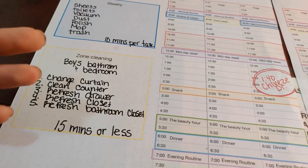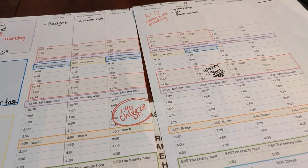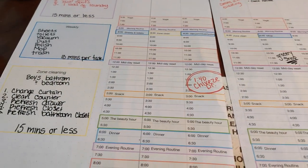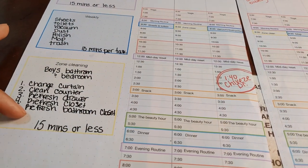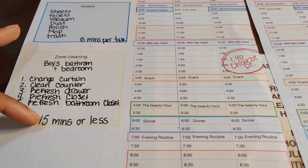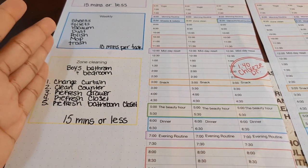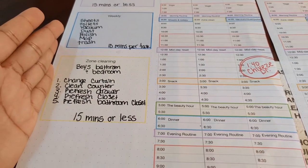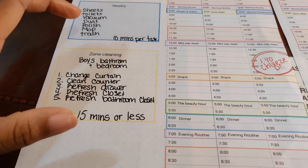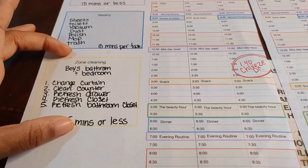Whatever I don't get done will just roll over to next month, or if I have a laid-back day I may catch up then. This is very low pressure. You guys, 15 minutes will take you so far — I just can't tell you how far 15 minutes will take you. I know it seems like it's not going to do a lot, but I've been able to transform my home using this system of decluttering, organizing, and deep cleaning 15 minutes at a time.